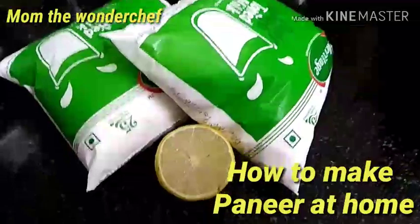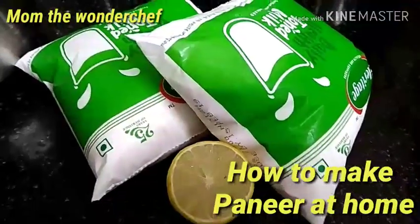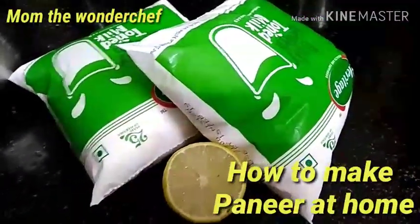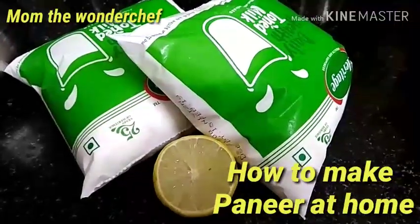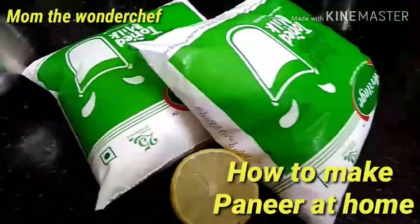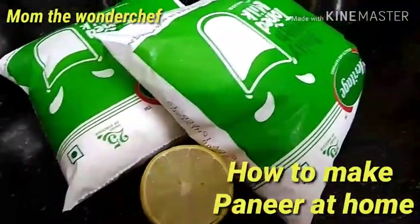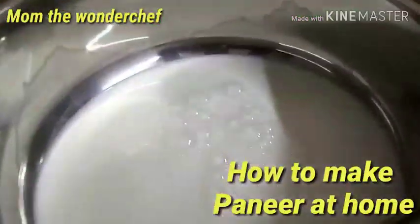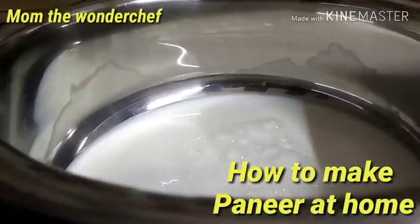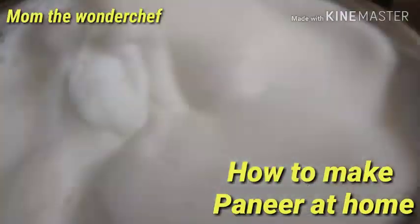Here at Mom the Wonder Chef, today I'm making a very soft homemade paneer. I took one liter of milk and I'm going to boil it and add lime so that the milk breaks. Then we'll see the other process of how to make soft paneer at home. This is purely a homemade paneer. Let's start — I've added the milk into a bowl to bring it to a boil.